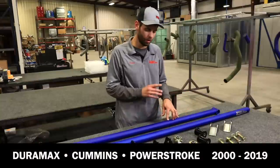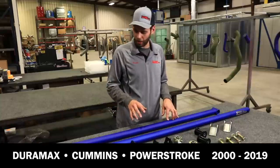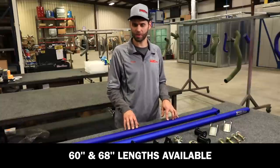We offer our traction bar kits for Duramax, Cummins, and Power Stroke from 2000 to 2019. And they come in two different lengths — 60-inch and 68-inch — to fit different wheelbase models.